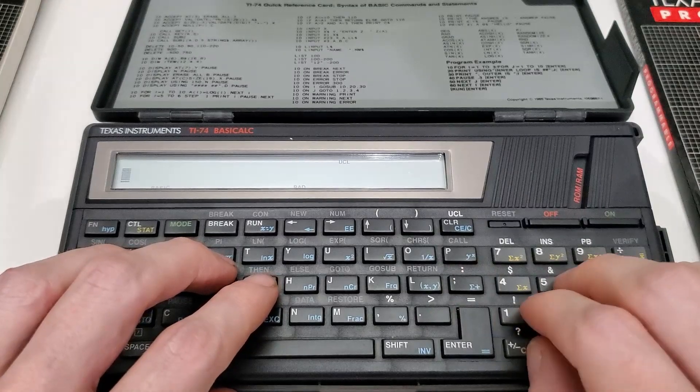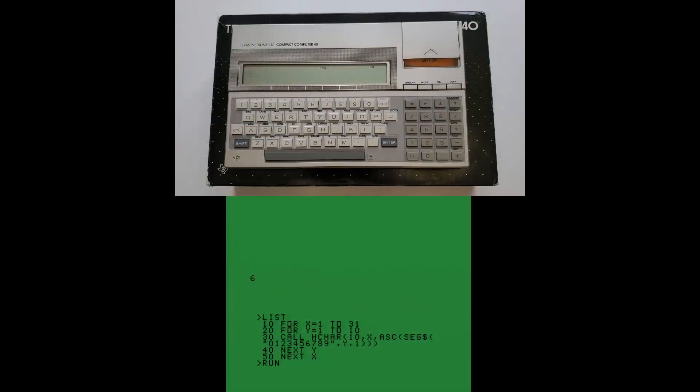Unsurprisingly, given the name. And as you saw on the CC40 in my earlier videos, it's a BASIC that outpaces the TI-99 BASIC by a lot. All the performance is there to get anything you could possibly want done — in 31 characters or less. A tougher question the TI-74 faces is just: why TI-74? In a world where the CC40 has a bigger screen, a slightly bigger keyboard, plus more BASIC sub-programs built into ROM.